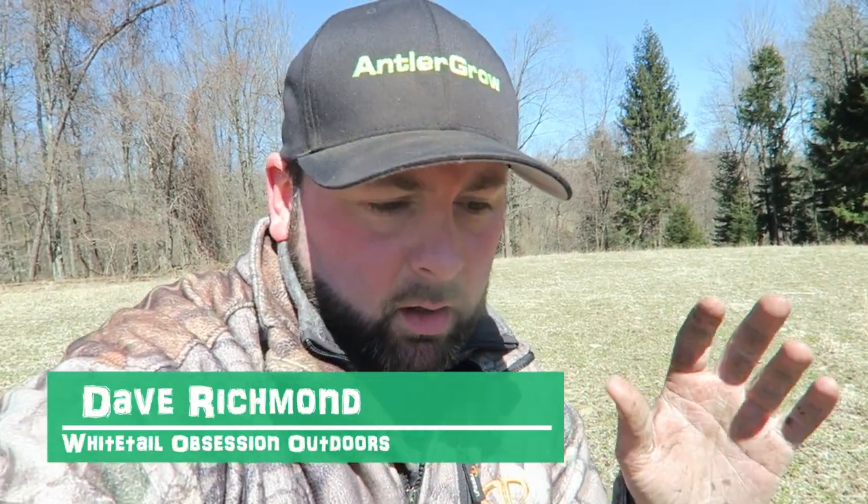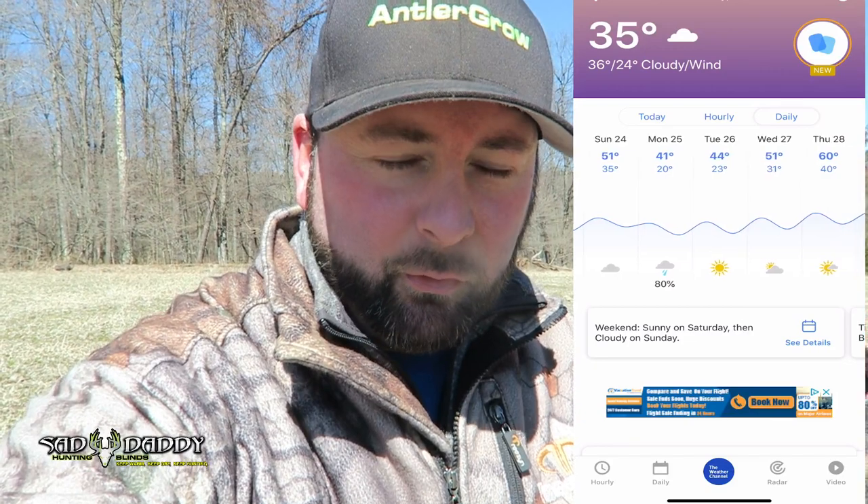Welcome back to the channel. In today's video we're going to be frost seeding some clover and chicory. We're overlooking about one acre of a clover chicory mix, and it's roughly the middle of March — a good time to frost seed. What you want to look for is when daytime highs get to about 45 to 50 degrees, but you're still going below freezing at night, so you get that thaw and freeze effect. That way the soil expands and contracts, helping work the seed into the soil, so when soil temperatures hit around 55 to 58 degrees, the clover and chicory can start to germinate.